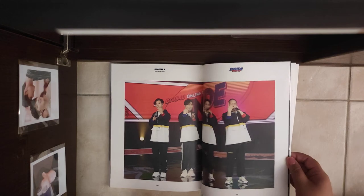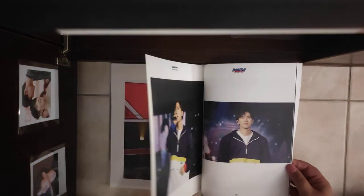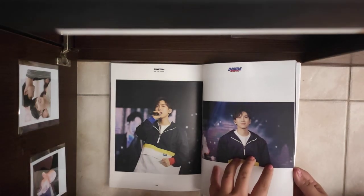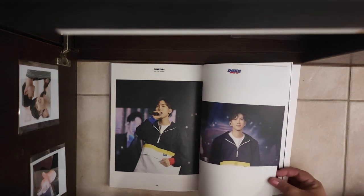Sometimes I just feel lonely talking like this on videos. Oh, this was so emotional when they did sing the final at our concert.